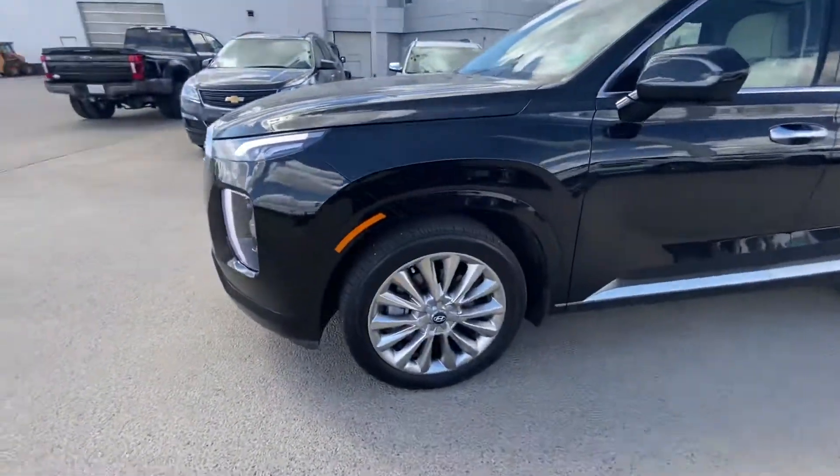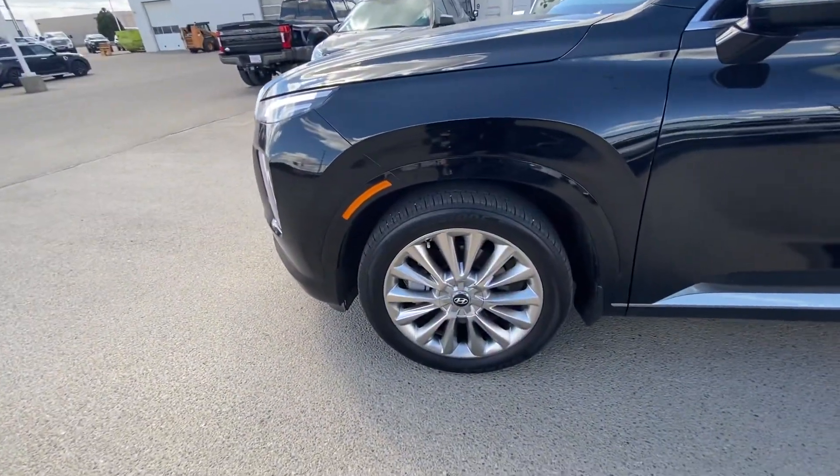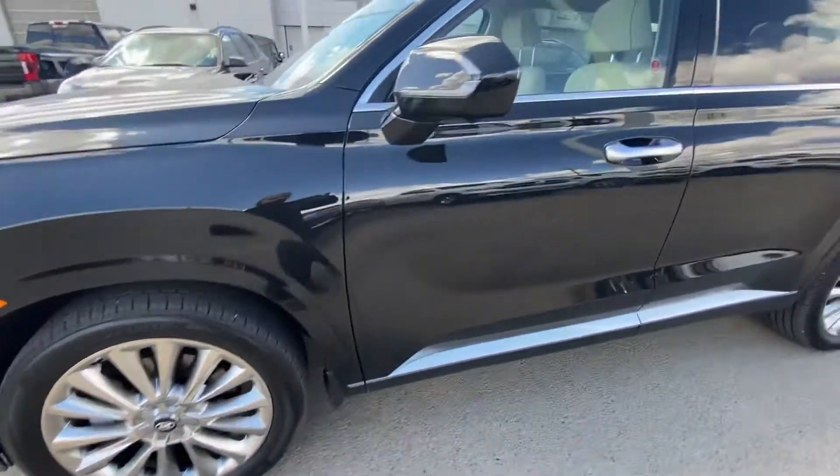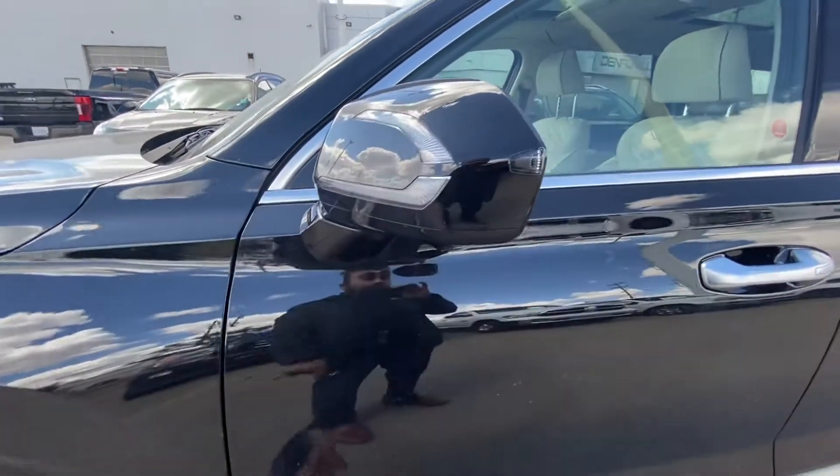This one has your LED daytime running lights with LED turn signals, projected high and low beam. On the sides you have alloy wheels all around with all-season tires, and the rims are 20-inch. It also comes with LED turn signals integrated into the side view mirrors.